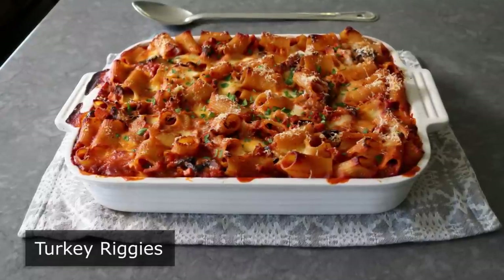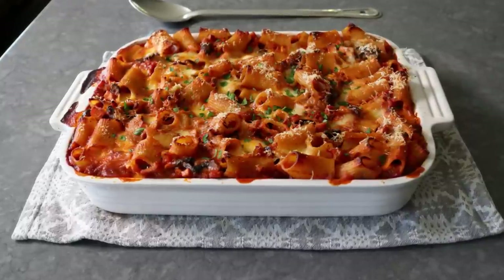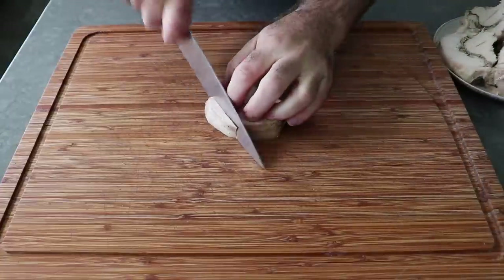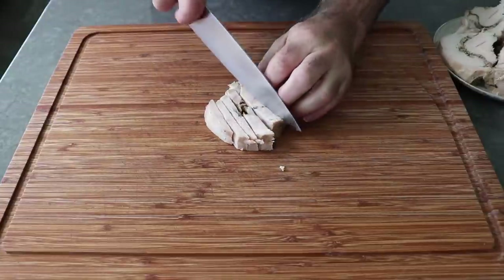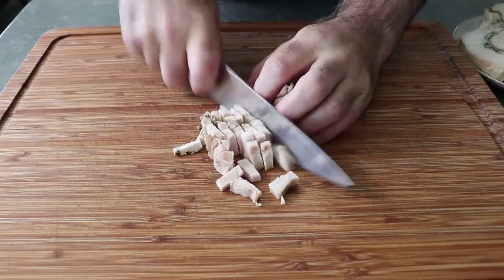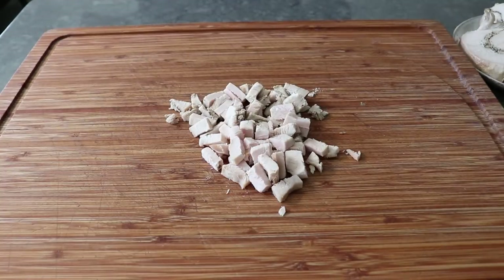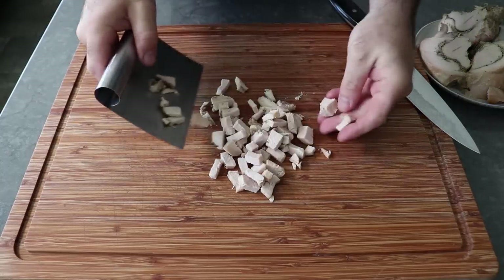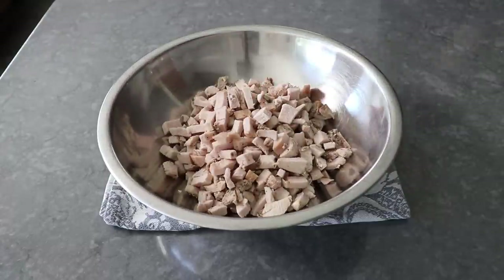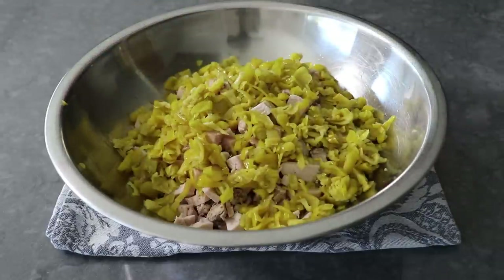We're doing a big casserole version, so this is even easier to put together and serve. Let's get started by cutting up some leftover turkey. What you see me cubing up here is about a pound and a half of jerk spice rubbed roast turkey breast from a video we just posted called Jerky Roast Turkey. We'll transfer that into a bowl along with some drained and chopped pepperoncini pickled peppers, as well as some sliced pitted kalamata olives.